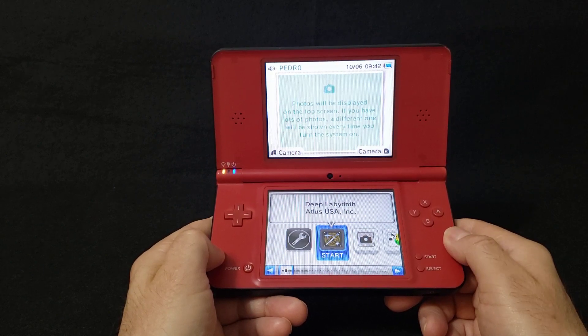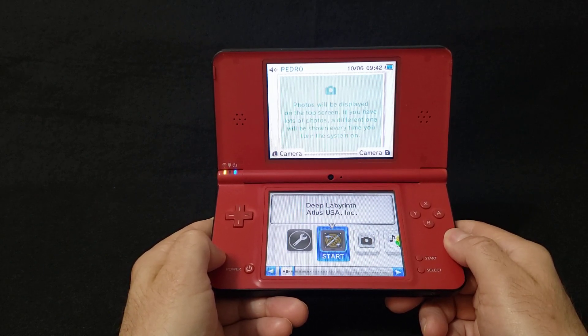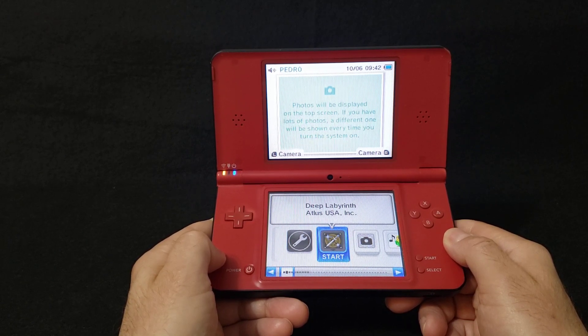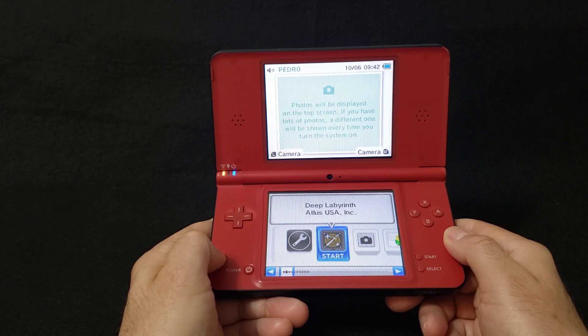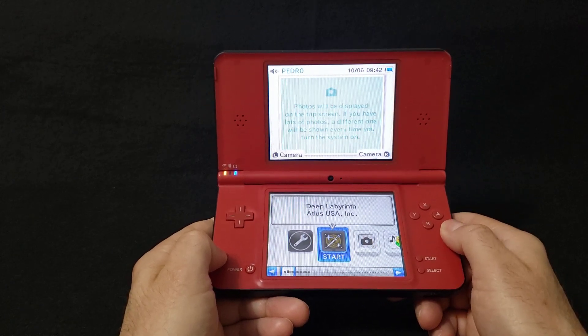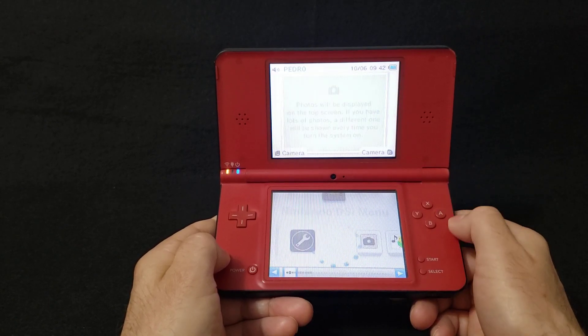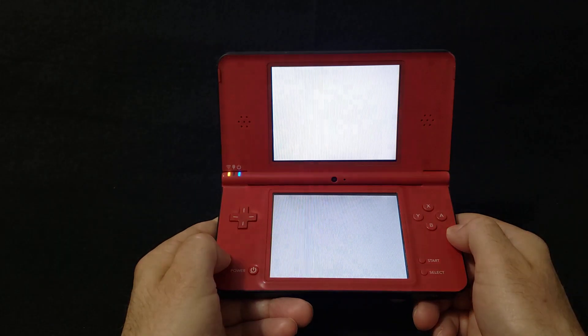On my card I have a 2022 version — this one actually says 'Deep Lady Birth Atlas USA.' Yours is going to be different if it's a different card, but it basically does the same thing. All you've got to do is press A to start it and it should take you right into a menu.